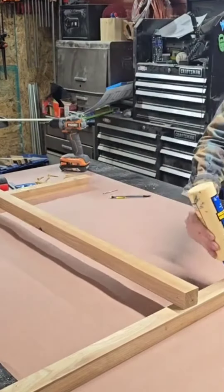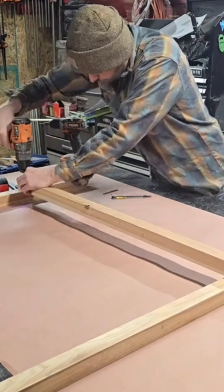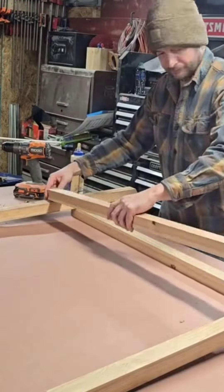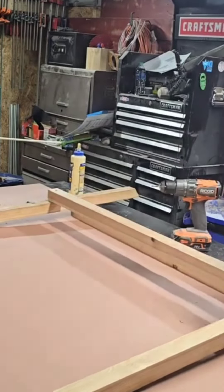Let's start with the front legs — 36.5 inches tall, with a 31-degree angle on the bottom. Then flip it over and attach the 2.5-inch-tall brace.